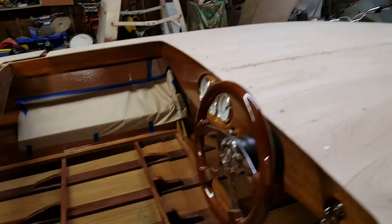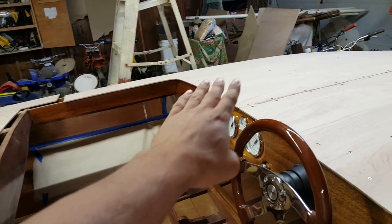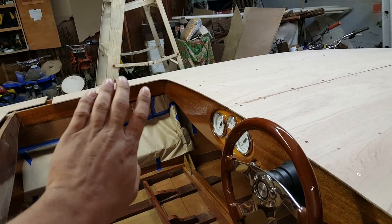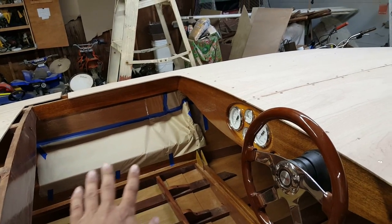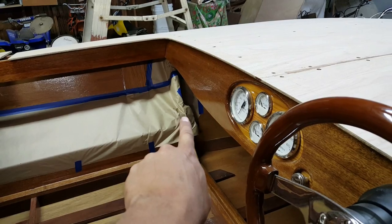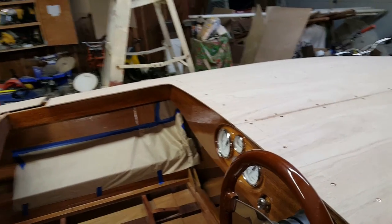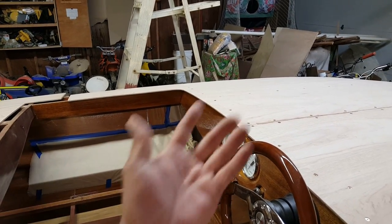One thing worth mentioning: I covered the armrests where the front half of the sub deck stops with some paper, just in case any excess epoxy were to run down and drip onto my beautifully varnished armrests or frames. It's a good thing too, because there's a giant epoxy blob right there that would have made a gigantic mess requiring a large amount of work to repair. Good thinking covering that up.